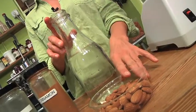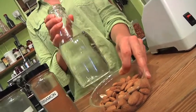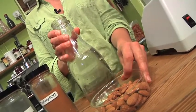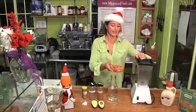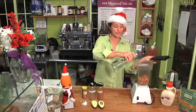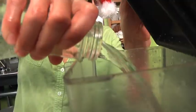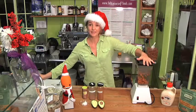The first part of this recipe is to make an almond milk. I have 1 cup of almonds and 3 cups of water and these are going into the blender. I'm going to blend this on high.